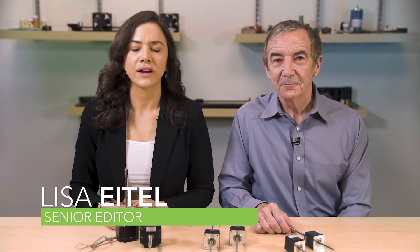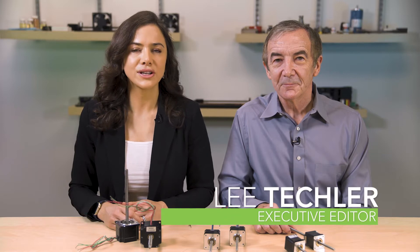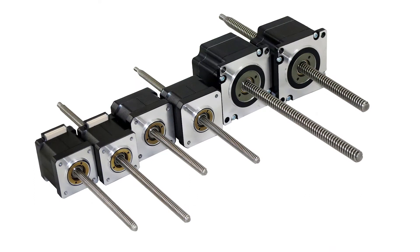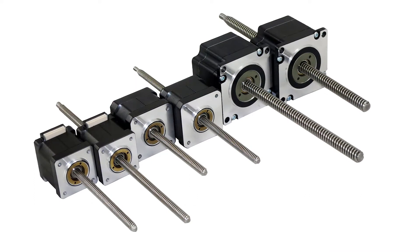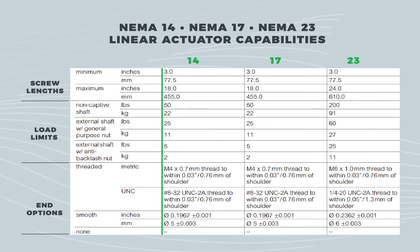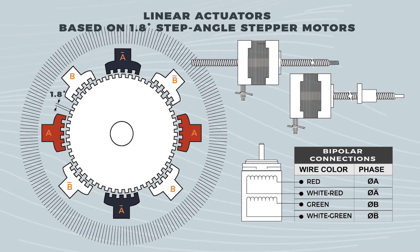Hello, today we're taking a look at six linear actuators from Schneider Electric Motion in NEMA sizes 14, 17, and 23. These linear actuators incorporate single-stack stepper motors to deliver long life and high accuracy. The compact IP20 motors are 1.8-degree step-angle motors pre-integrated with lead screws to satisfy an array of linear motion applications.